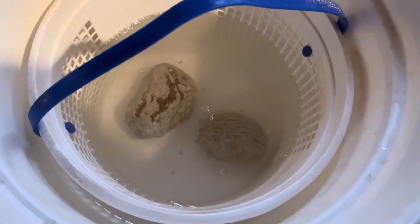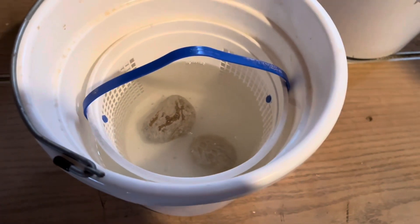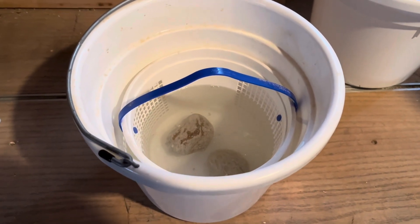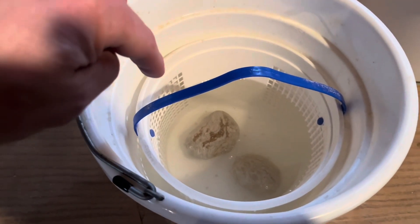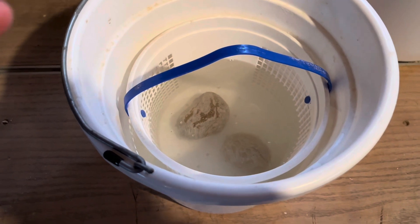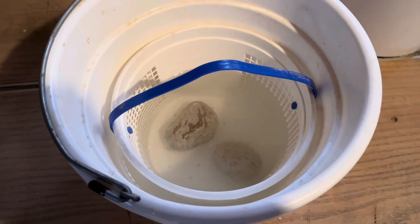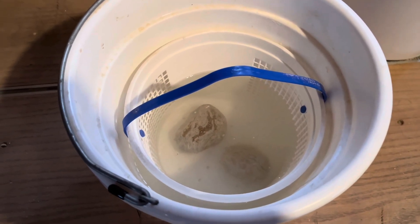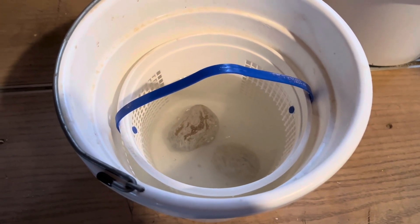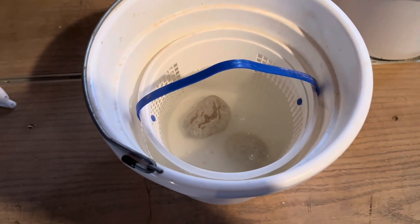I can see some bubbles, so we've got some stuff eating away already. We'll leave these in here probably about 24 hours and I'll come out and check them. That's why I'm using 75/25 — usually people do a little bit less and leave them in longer. I watch them pretty close, so we'll come out and check in about 24 hours and see what we got.